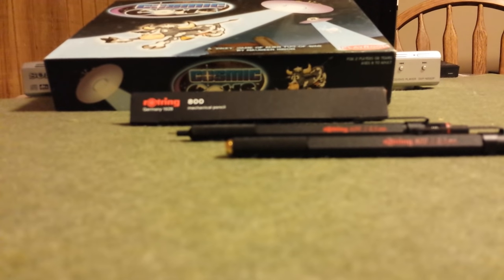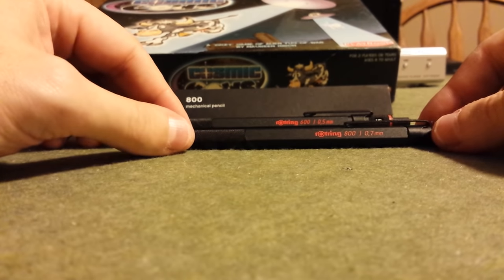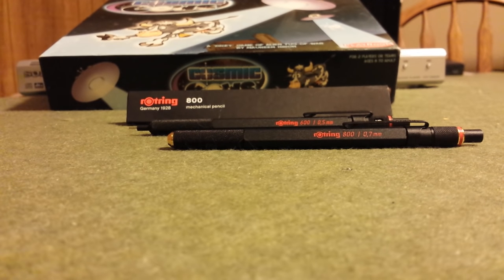The lead advancement mechanism and lead sleeve are not perfect — there's a little bit of play — but if I'm writing on the go and just click-click to get started writing, I barely even notice it. So for me it's not a deal killer. Is it what a perfect mechanical pencil should be? No, it is not. For that simple fact alone, it's not going to go at the top spot on my top 10, but golly, it's really close.